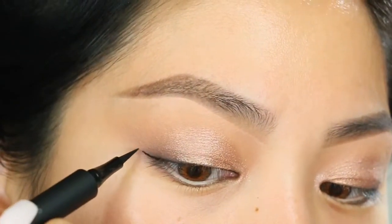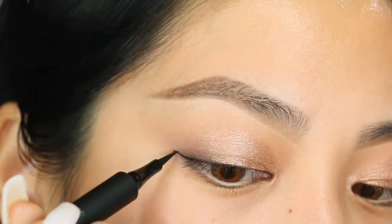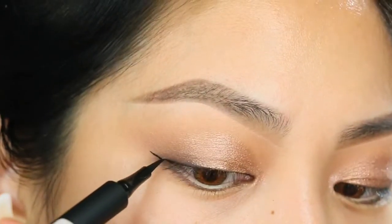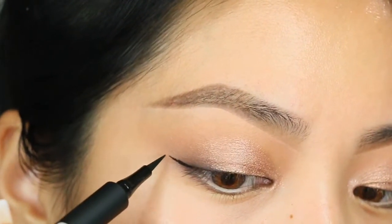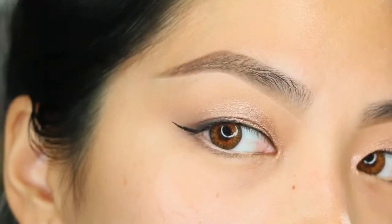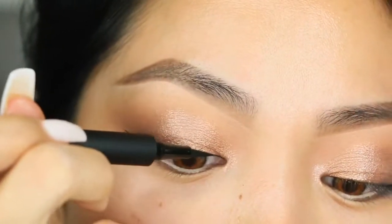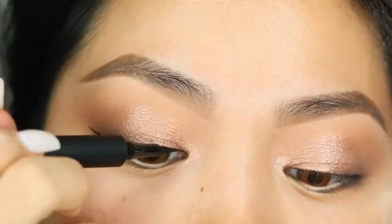Even though I use false lashes, it still does its job and adds to the volume of my lashes. Now I'm going to start off with my cat eye, which I'm a fan of. And if you are a fan of cat eyes, then you absolutely love this product because who doesn't love a super perfect matte black eyeliner?